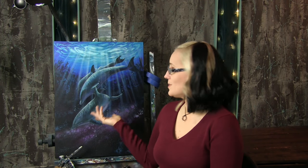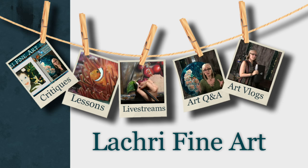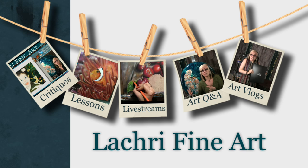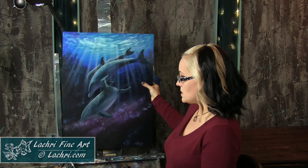Today I'm going to be demonstrating this surreal dolphin painting in acrylics. Hi, I'm Lisa, the artist behind LA Cree Fine Art. For today's project I am working on a Frederickx canvas — this is their Nature Core mixed media canvas board, super smooth. These are not the thin canvas boards you often see me work on; this is a thicker three-quarter inch, so it's very much like a regular canvas and you would frame it in an open frame.